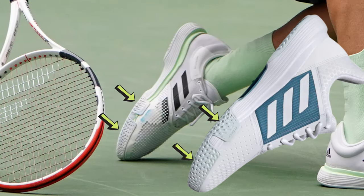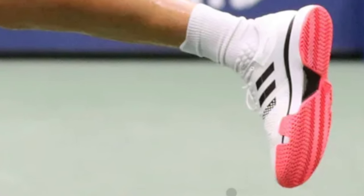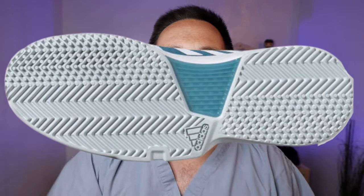Dominic Thiem actually has the Court Jam Bounce outsole on his shoes — except when playing on clay, where he has the standard herringbone, or on grass where he has the nubs. The Court Jam Bounce outsole is really interesting: it has a variable depth, variable angle, and variable width herringbone, so you get a lot more initial grip. The rubber is a little softer, so it interacts with the hard court a little bit better. Even though over the long term the Sole Court Boost treads will grip better for longer, in the short term the Court Jam Bounce outsole is going to grip potentially a lot better.